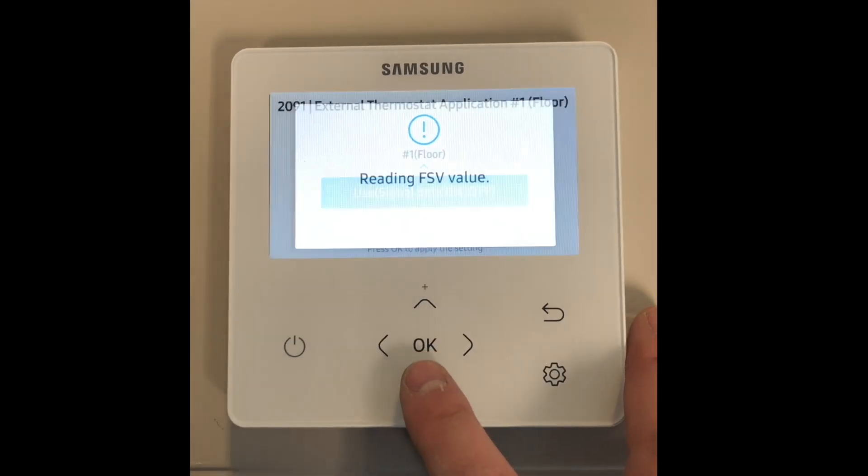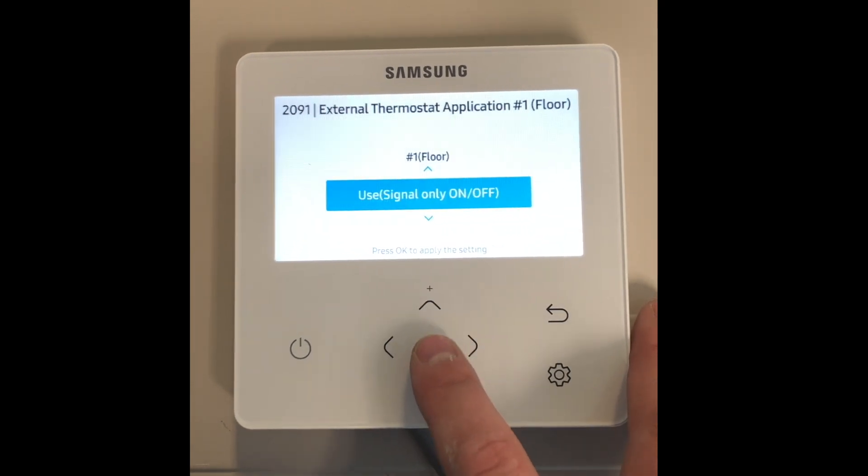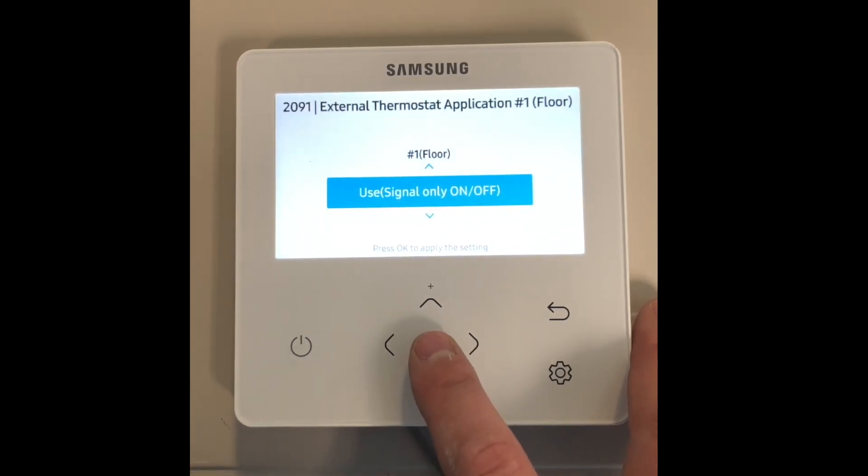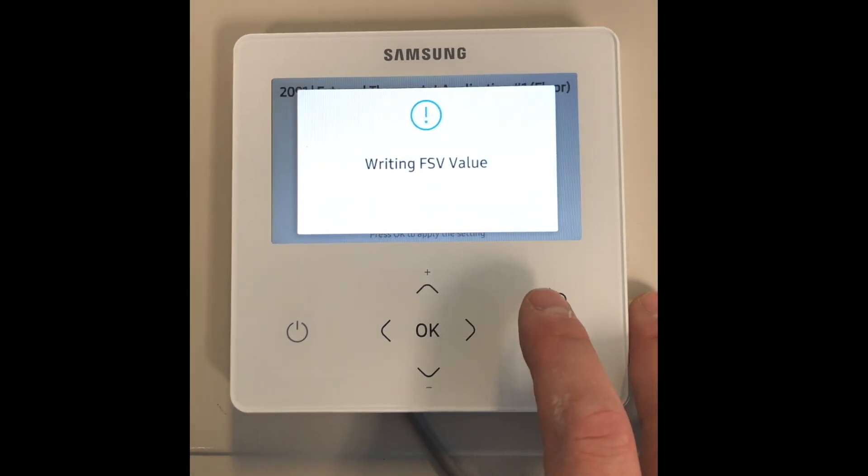Parameter 2091, external thermostat application, allows you to use a third-party room thermostat with the heat pump. This should be set to use signal on or off when a third-party room thermostat is connected to terminals B20 and B22.